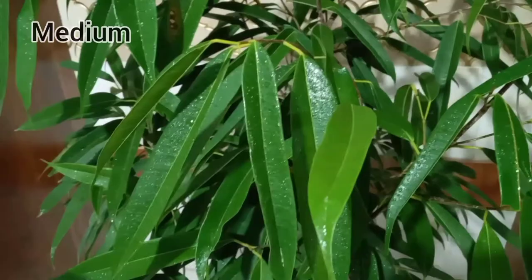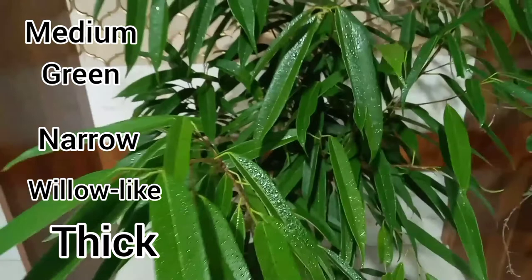The leaves of the Ficus Ali are quite different than those of usual ficus trees. Leaves are medium green, narrow, willow-like, and thick.